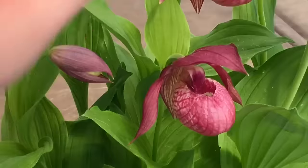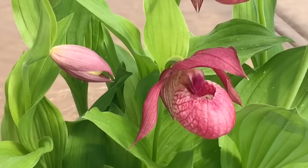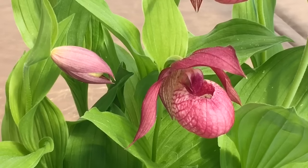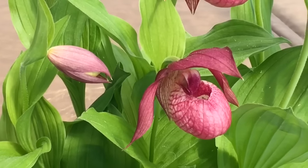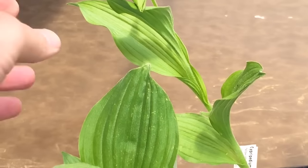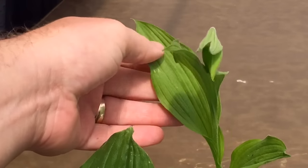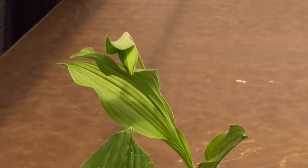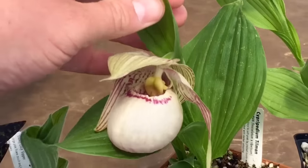This guy in particular has a lot of growth in the pot right now and takes extra water — I found him the other day all wilted even though it wasn't that hot out, just due to lack of water. When they have leaves like this you need to water them more. Of course it depends how many growths are in the pot and how many leaves they have. This one in the same size pot doesn't take nearly as much water. Overall, when they're in bloom this time of year is when they need to be watered the most.